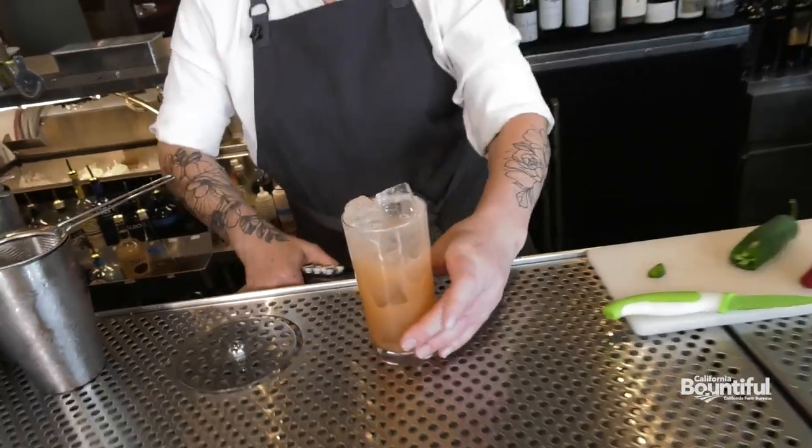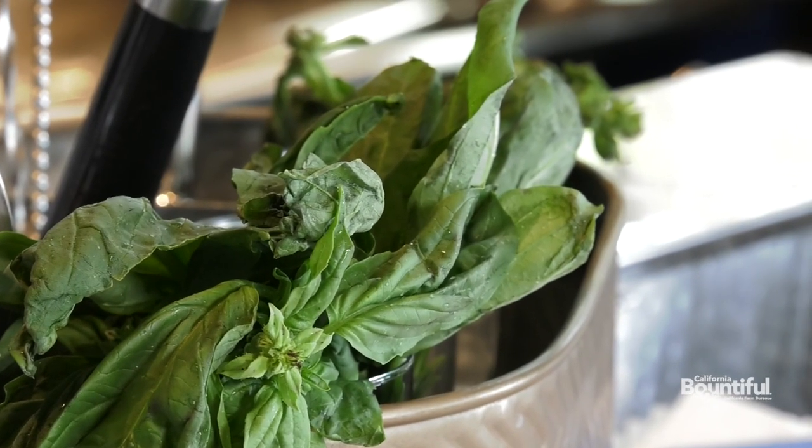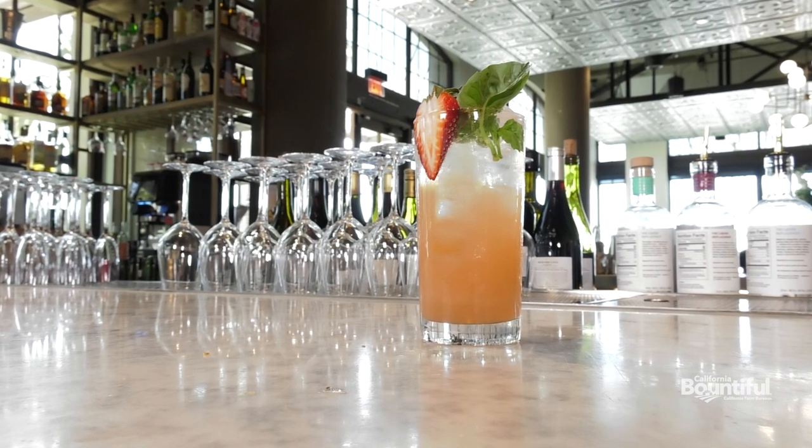Our garnish for this is a large bouquet of fresh basil. There you are — the Lemonade Obeys.